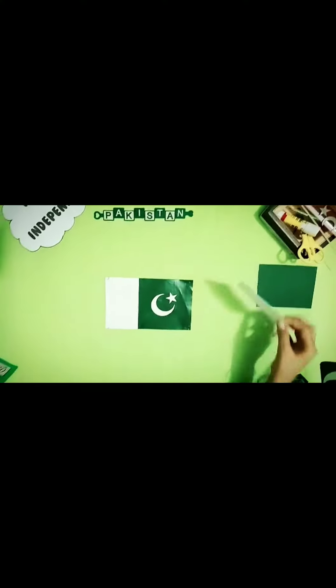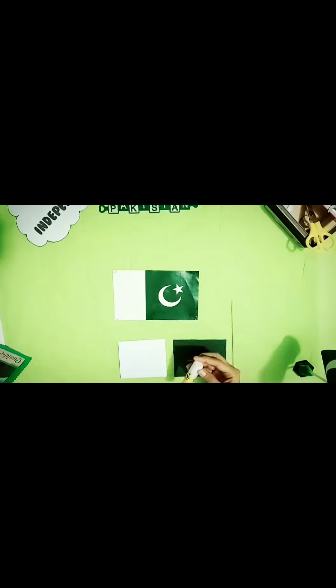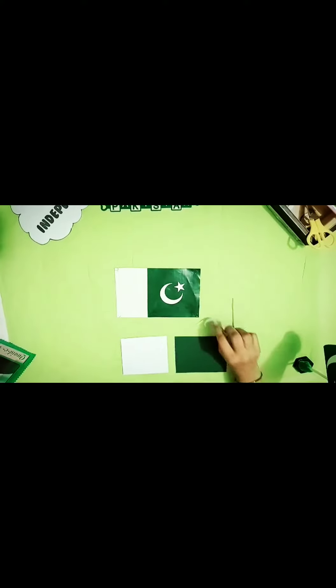A white computer paper, green computer paper, a stick, a blue stick, a crescent, and a star.